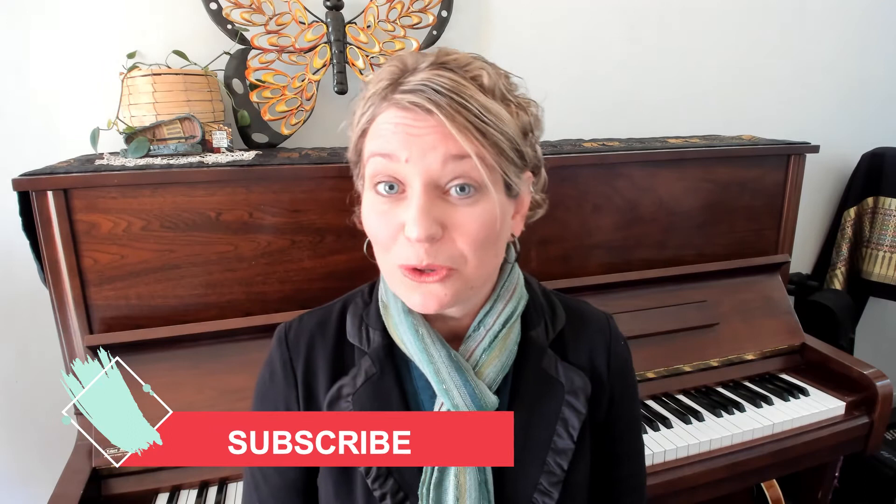Before we check out our final step for today, if you're enjoying the content I'd love for you to subscribe, and a thumbs up is always the best compliment.